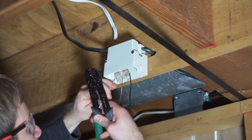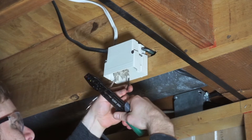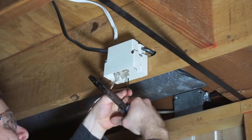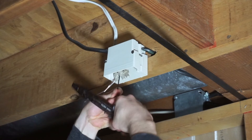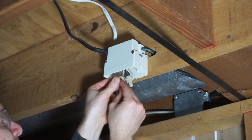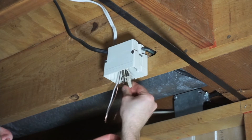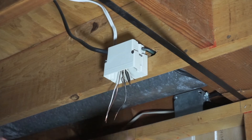Let's continue by taking wire strippers to expose about a half inch of bare wire, which will be used to connect to the corresponding wires inside the junction box. You will need to wire the junction box according to your specific situation. In my case, I simply needed to connect white to white, black to black, and ground to ground with proper wire nuts.